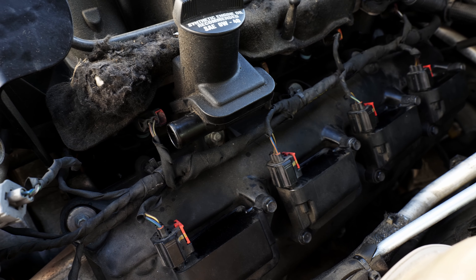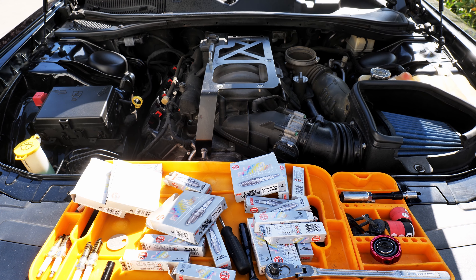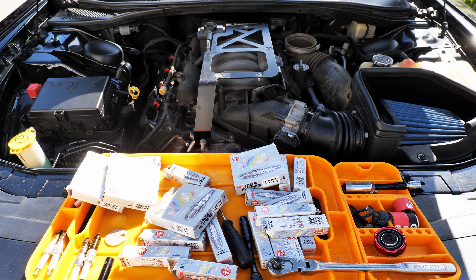And I'm now pretty much done. It is a fairly simple job to do, but it is quite tedious with 16 spark plugs.